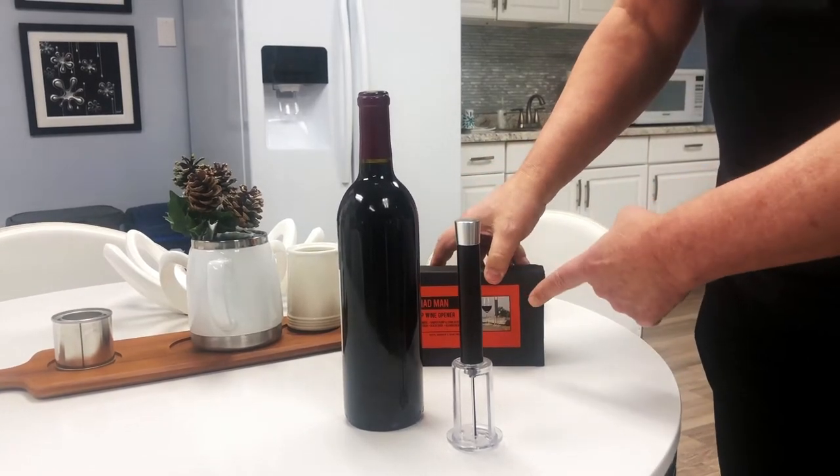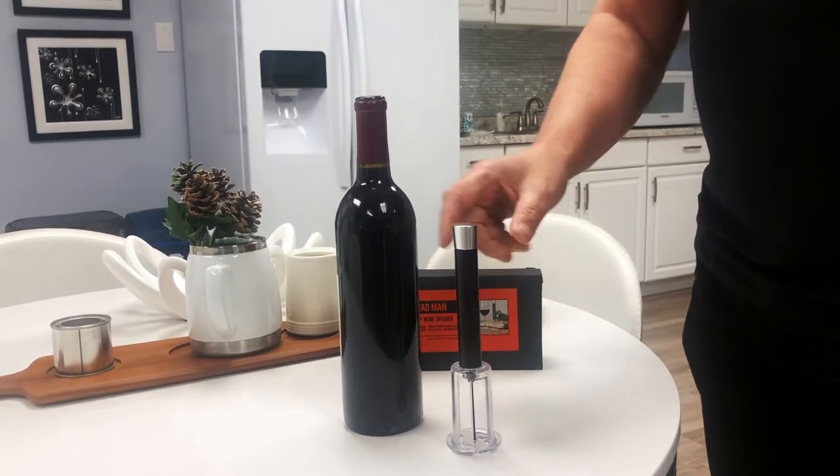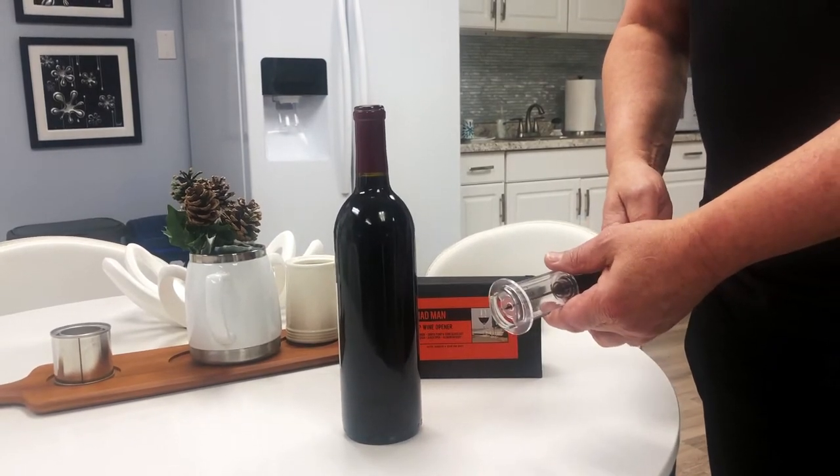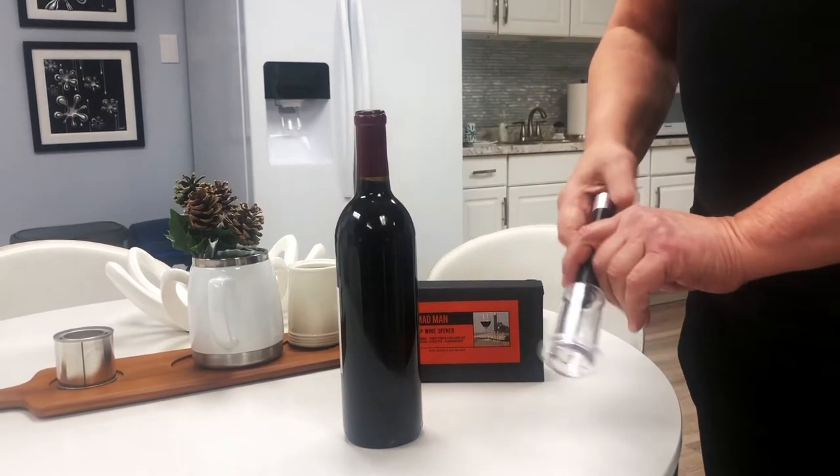I'm Ed Mann and we're going to show you today how to use the air pump wine opener. It's a simple little gadget that will open up a wine bottle quick and easy. For this demonstration, I'm just going to get started.